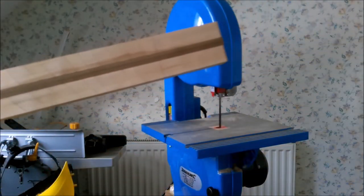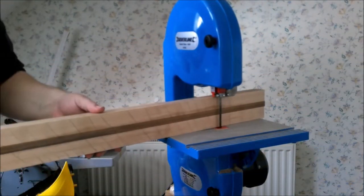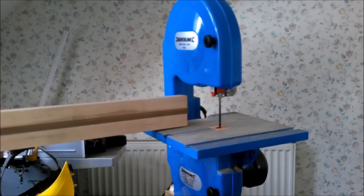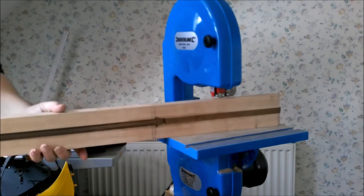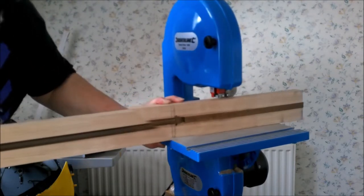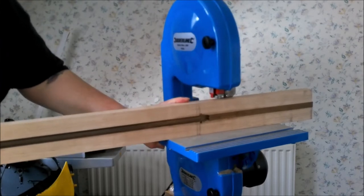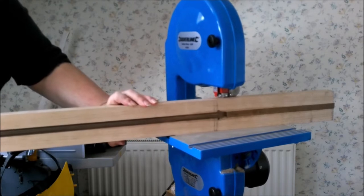Here you find me struggling trying to cut the back out of my neck blank. My problem is the gap between the jaws of my bandsaw is just too narrow for this neck, and you can see I'm desperately trying.